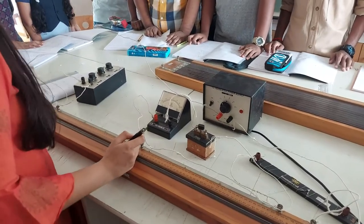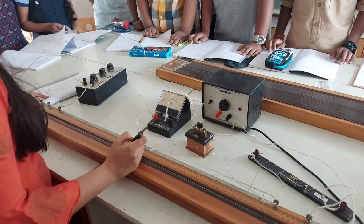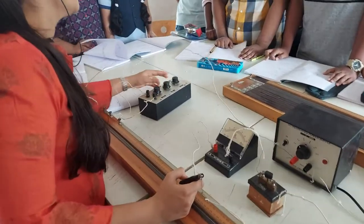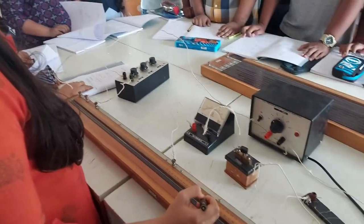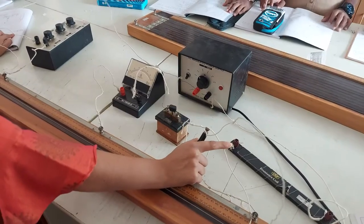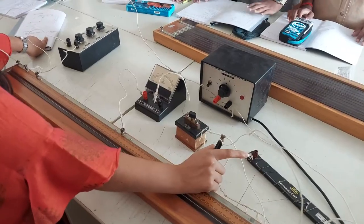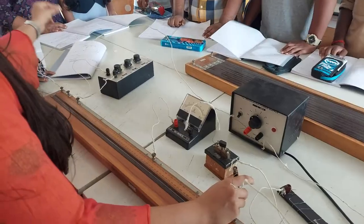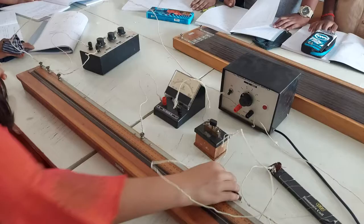Basically what you have to do is find the balancing length in this wire. You will change the known resistance and try different values — for each different resistance, you will get a different balancing length. With this calculation, you find the unknown resistance value, which should be the same each time. You have to do five resistances, find five balancing lengths, and enter the values.